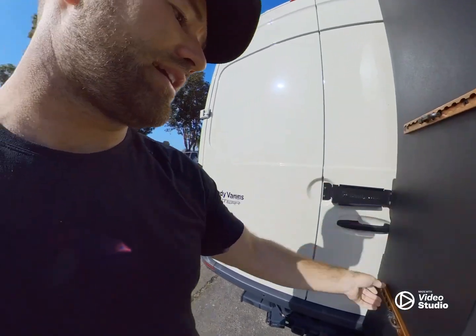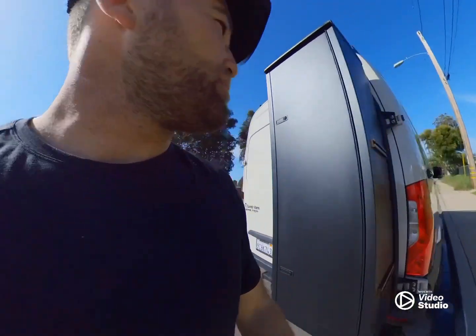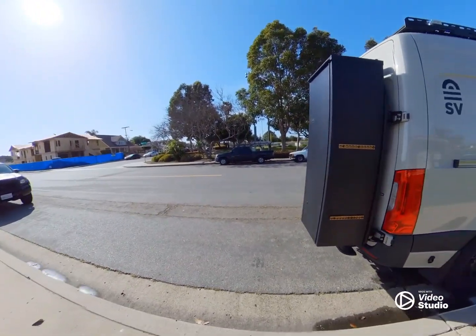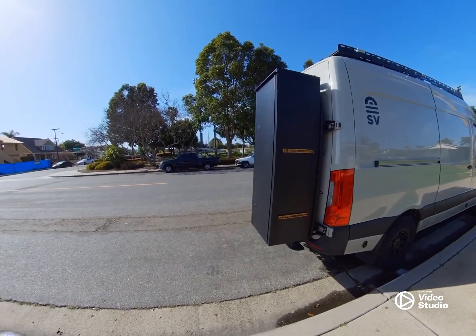You also have these systems on the side here which allow you to lock in different things and tie things onto it. I haven't really used those yet, but I definitely should.